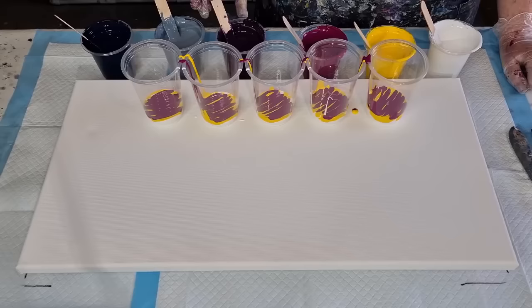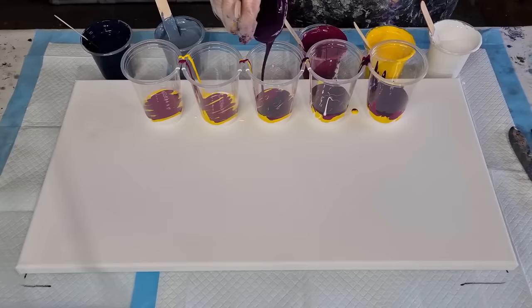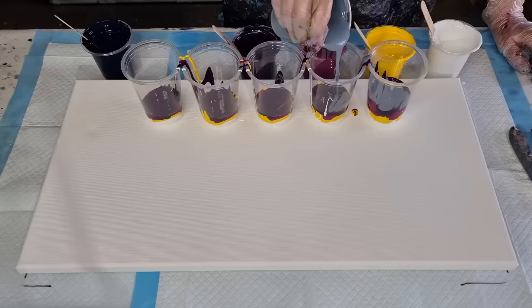Now I've gone white, then yellow, then magenta — because I want a bit of an orangey shade, and I think the yellow and magenta together might give me that. And then the darker purple, then the light gray, the dark gray, and then back to white again.